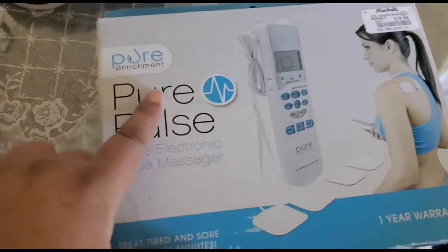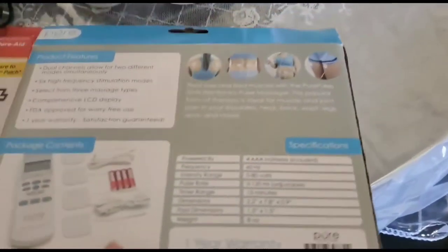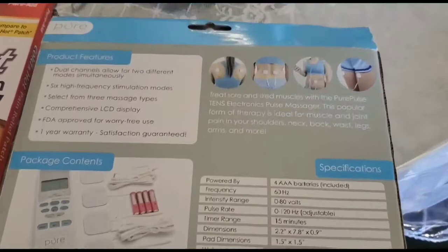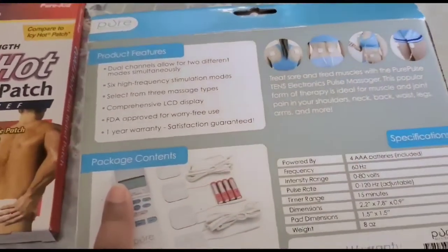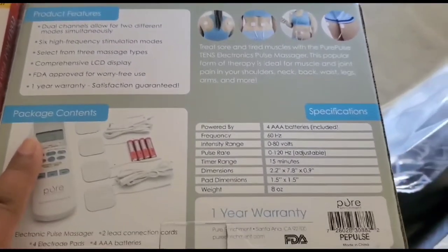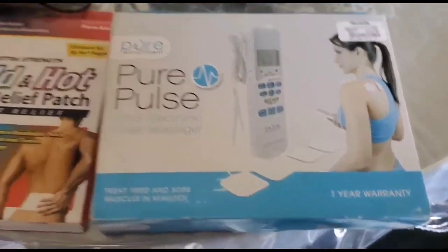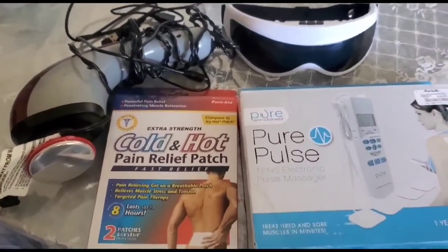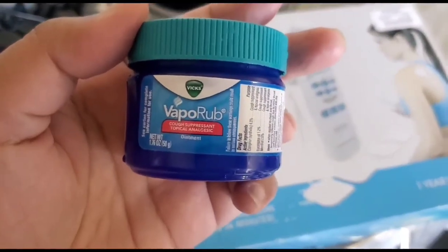Next I have cold and hot pain relief patches — you just need to stick them on your body. Then I have PurePulse; this is a sticking pad that you need to stick on your body and with the battery-operated remote it helps tone and massage your muscles.